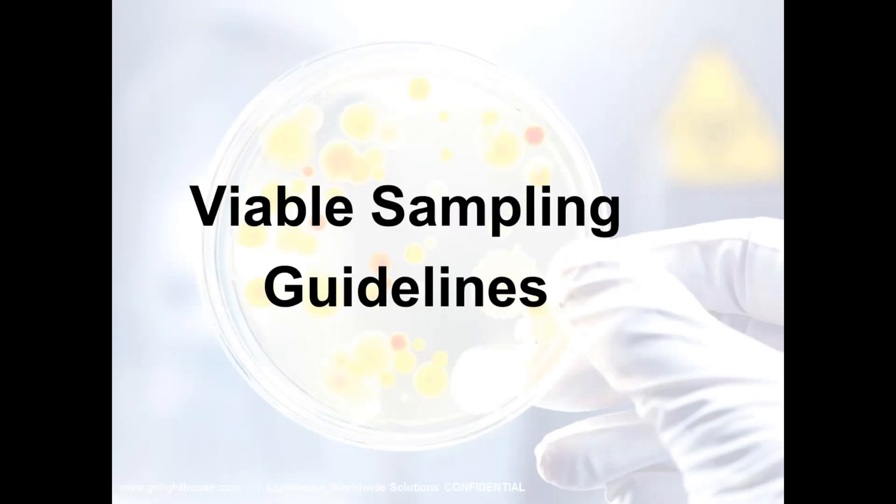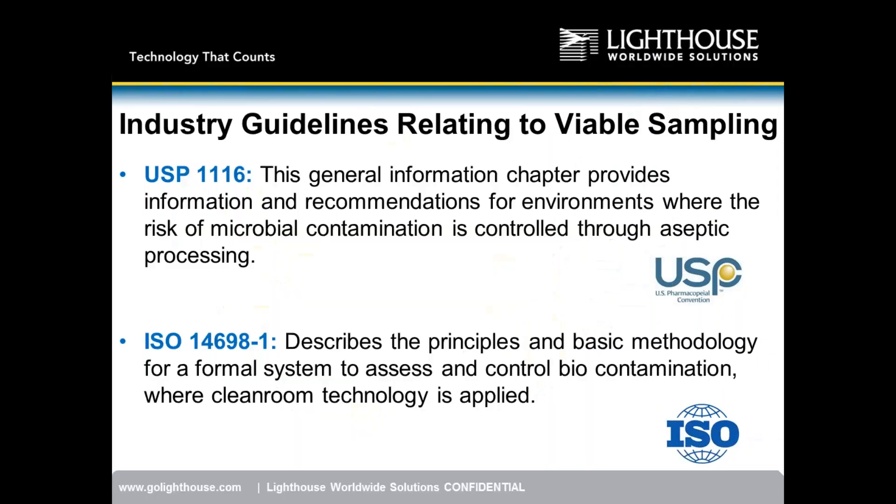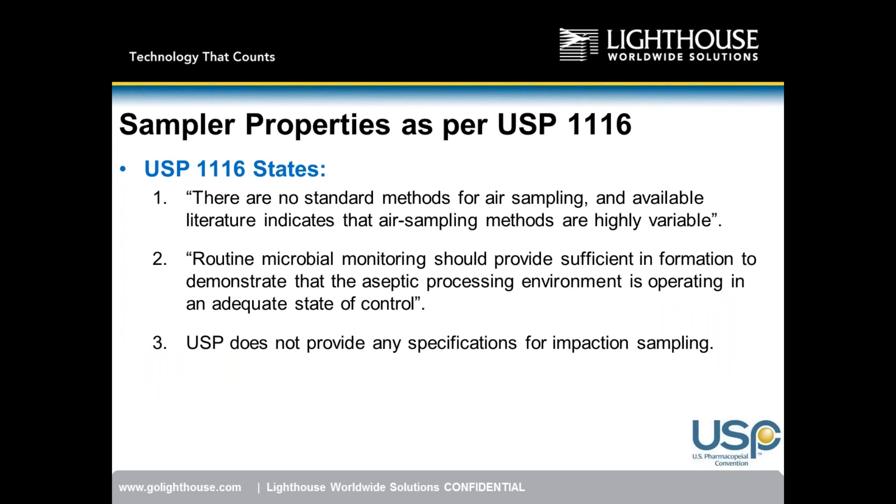Now we'll cover the industry guidelines and regulations governing viable sampling. USP 1116 is the United States Pharmacopeia standard providing general information and recommendations for environments where microbial contamination risk is controlled through aseptic processing. ISO 14698 describes the principles and basic methodology for a formal system to assess and control biocontamination. USP 1116 states there are no standard methods for air sampling, and available literature indicates sampling methods are highly variable.